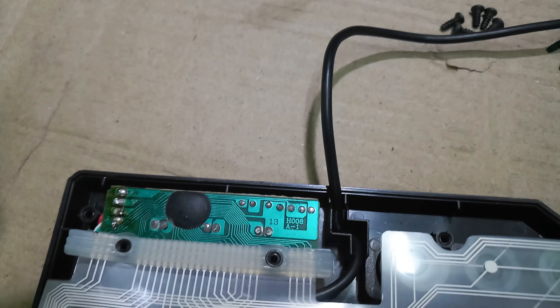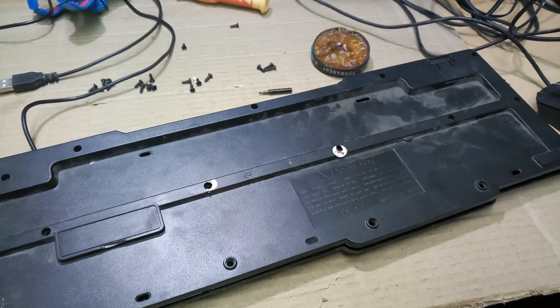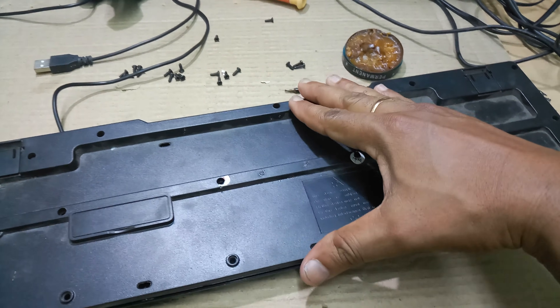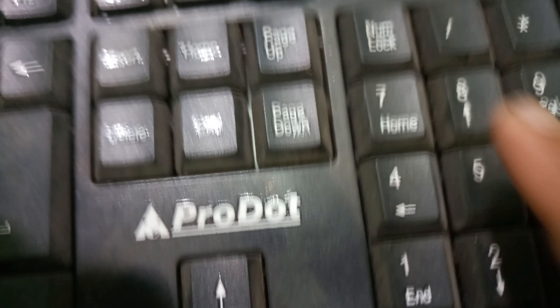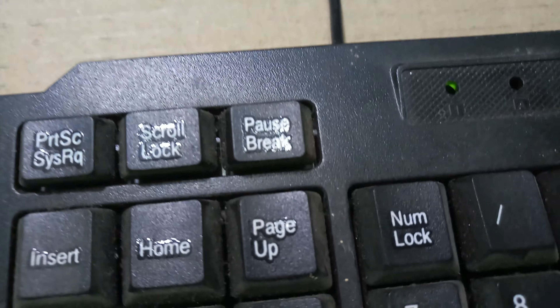The cable is perfectly routed outside. Now I will fix the backside cover. I have now fixed the backside cover.